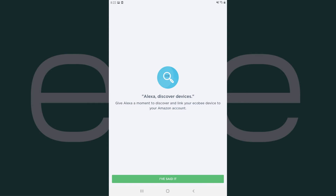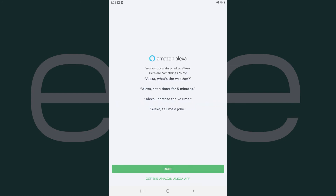A screen is displayed prompting you to tell Alexa to discover devices. Step 6: Say, "Alexa, discover devices." Give Alexa a minute to scan for new devices, and then tap I've said it. A message is shown informing you that you've successfully linked Amazon Alexa to your Ecobee device. Tap Done.